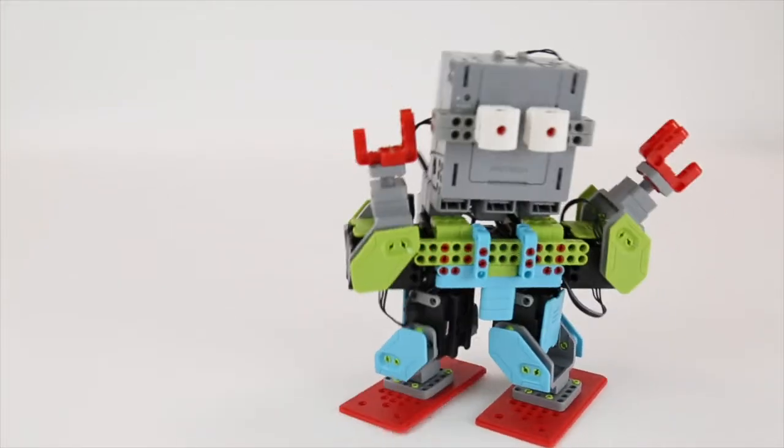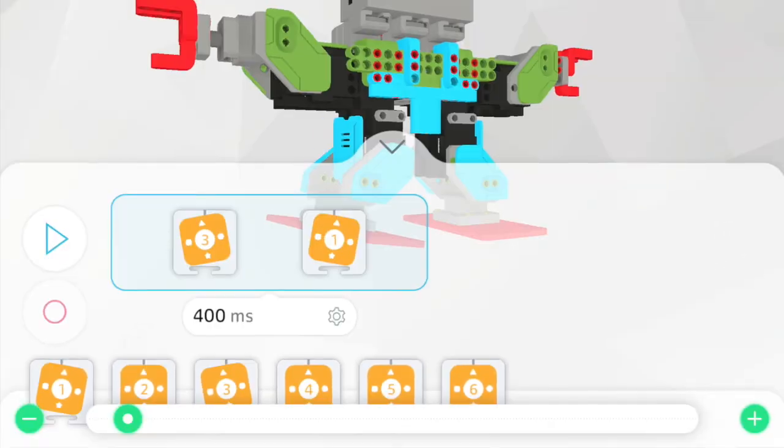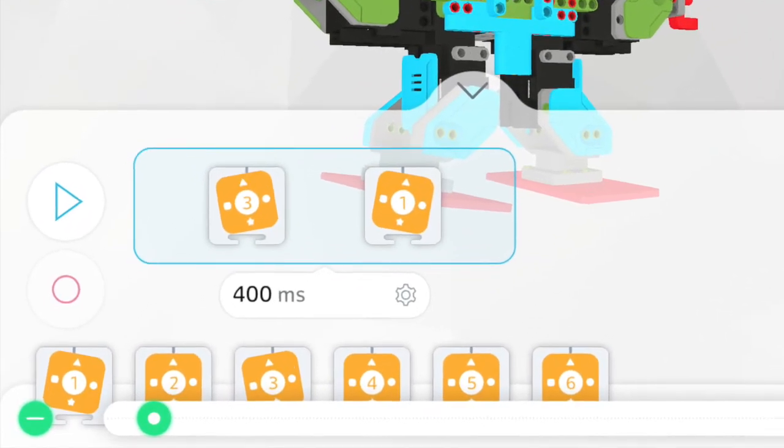For example, with DC motors, you can tell a robot to move forward. With Jimu servos, you can tell it to move forward at an angle of 10 degrees and with a speed of 400 milliseconds.